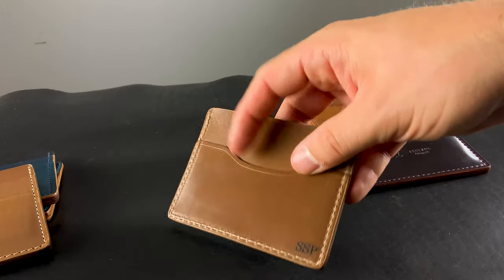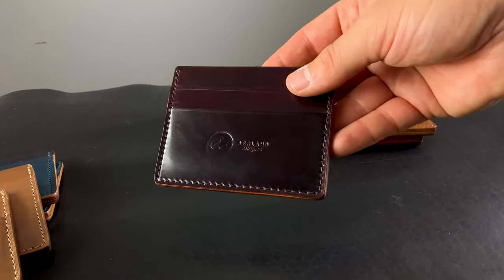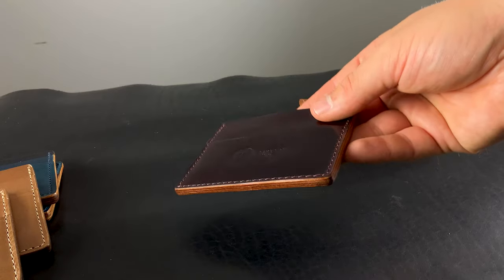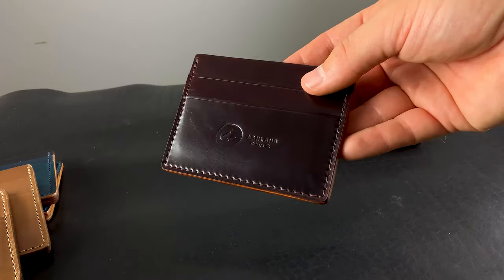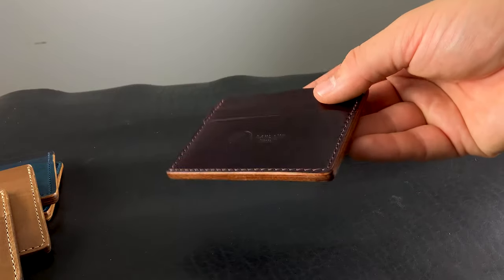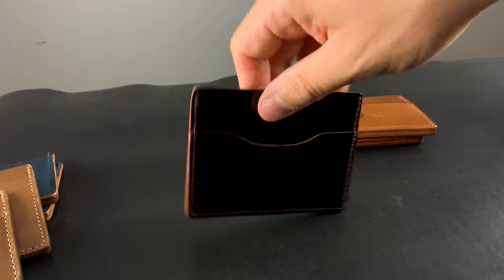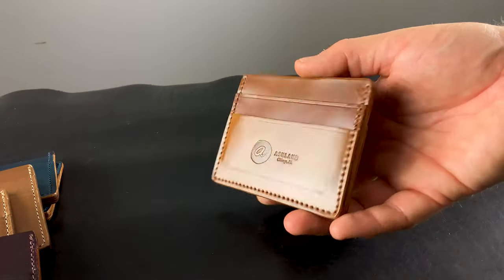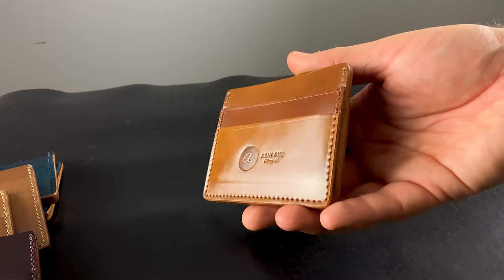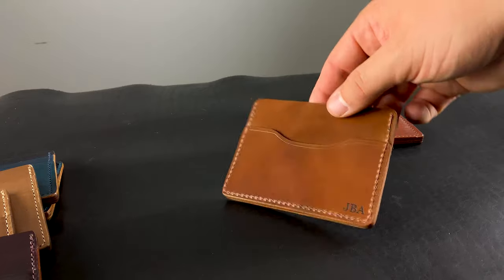Here's what it looks like with the monogram on the back — this one's for SSP. Here's another one in the classic Color 8 Shell Cordovan, dark brown burgundy shade. I actually like how the more brown cross section of the leather makes the more purple tones in this Color 8 pop a little bit more. This one's for MJD. And here's a Whiskey Shell Cordovan Frank D. Enforcer — really bright, shiny, mirror-like finish on that one. This one's been personalized for JBA.